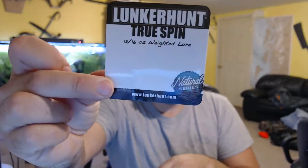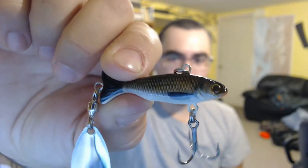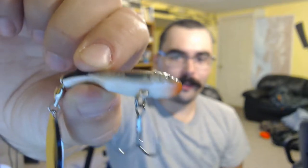The Lunker Hunt. I've gotten a few of these between this box and others, and these are really cool baits. Lunker Hunt True Spin. These are heavy lures and they have a really nice painted pattern on them. You can see it's quite realistic — the tail and the fins are all detailed, the face, a little bit of color around the mouth, and the eyes are really nice.